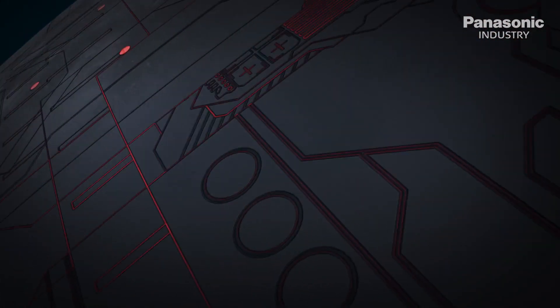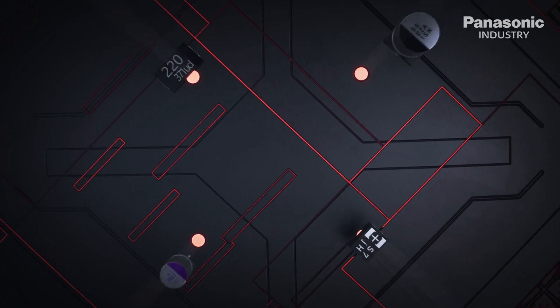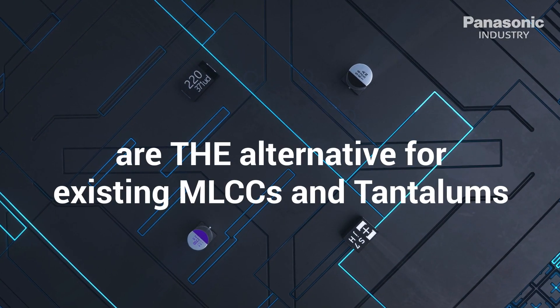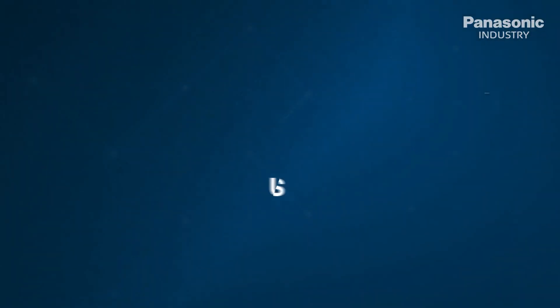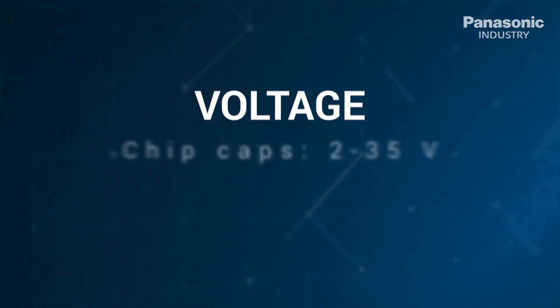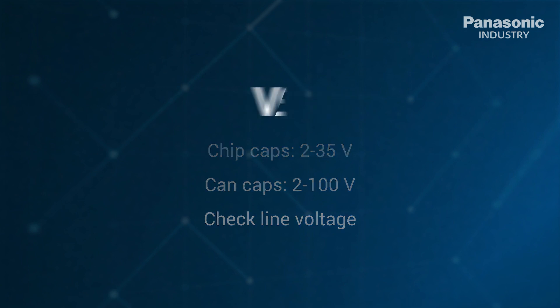In a digitalized world, Panasonic Industry developed a variety of polymer capacitors that are the alternative for existing MLCCs and tantalums under the following conditions. Chip caps must have 2 to 35 volt. Can's caps 2 to 100 volt. Please check the line voltage and don't de-rate for polymer.